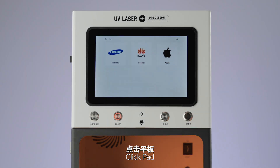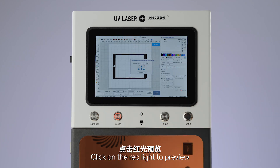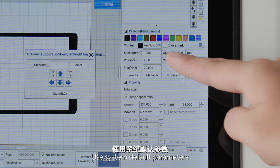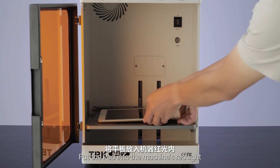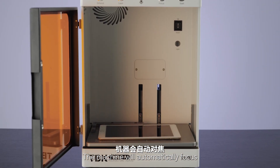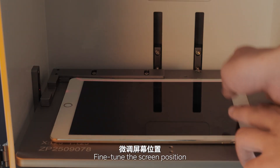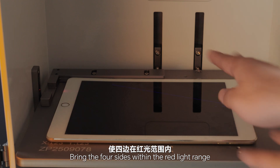Click on the pad, click Apple, select the corresponding model, click on the red light to preview. Use system default parameters, put the pad into the machine's red light. Press the focus button — the machine will automatically focus. Fine-tune the screen position, bring the four sides within the red light range.